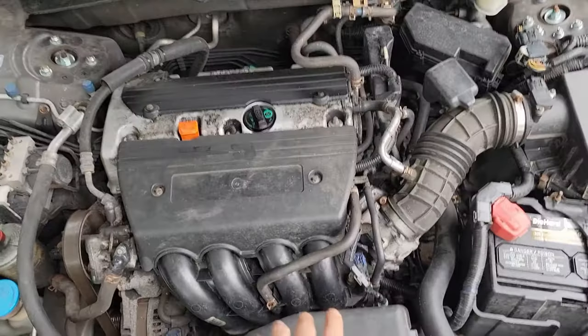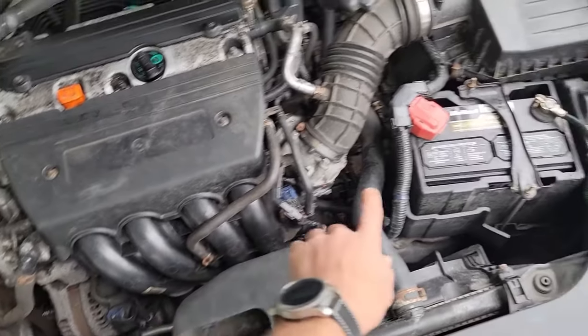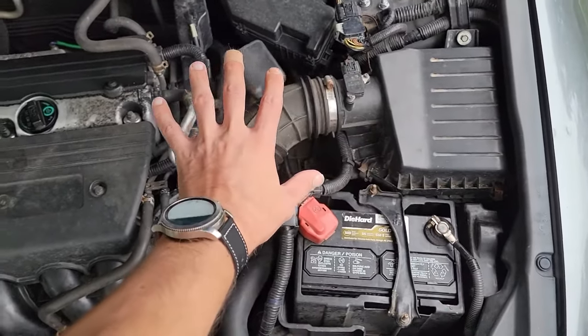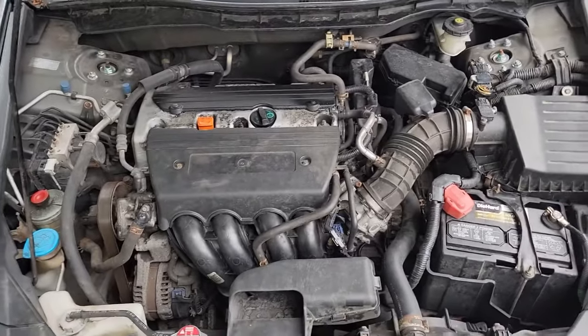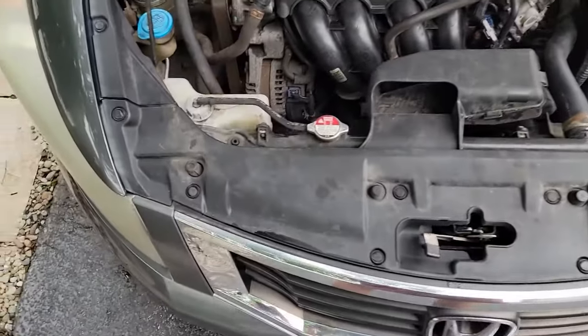In order to access the starter, we need to remove the intake manifold. And in order to remove the intake manifold, there are quite a few things that we need to get out of the way first. Don't get discouraged as I will walk you through each section step by step so you can do it without issue.